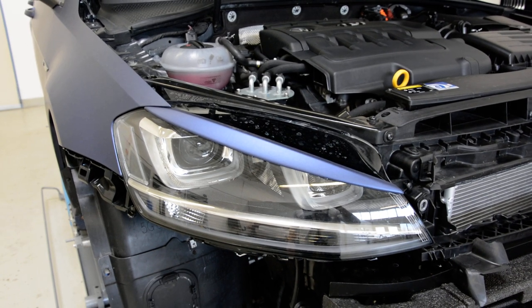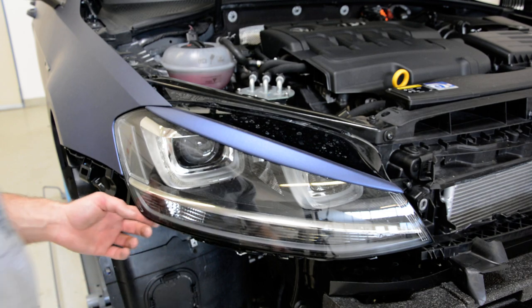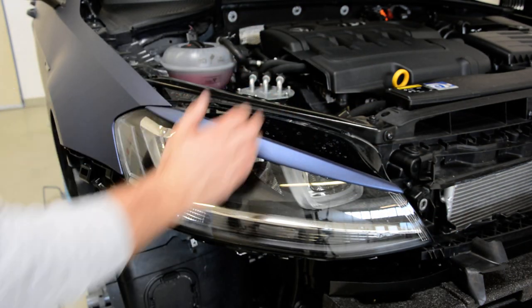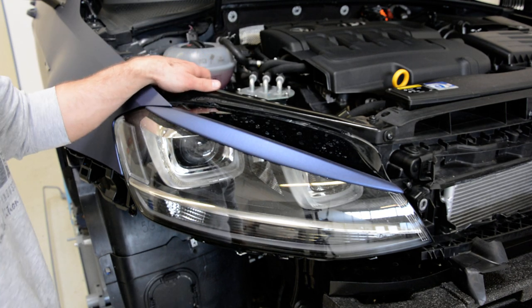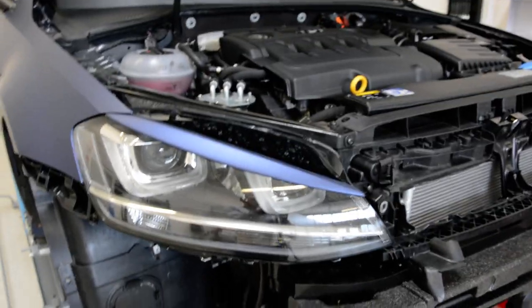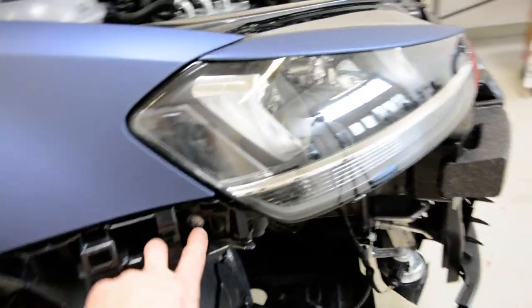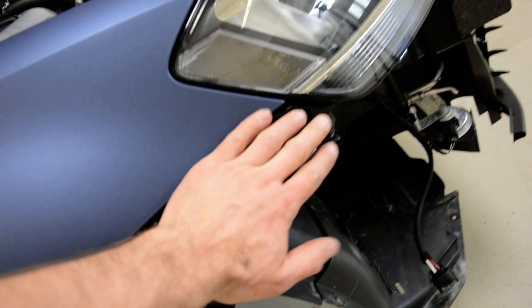Hello everyone! In this short video I will explain and show you how to remove the headlight. This is a Golf 7 from 2014. What I don't like about this specific model is that you need to remove the bumper in order to remove the front light, because there is one screw here and this screw is behind the bumper.